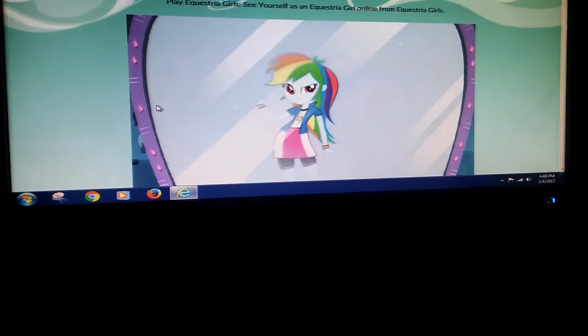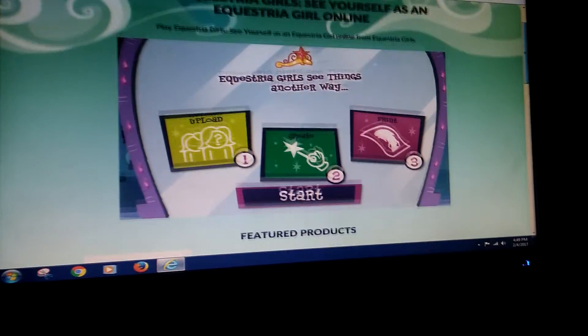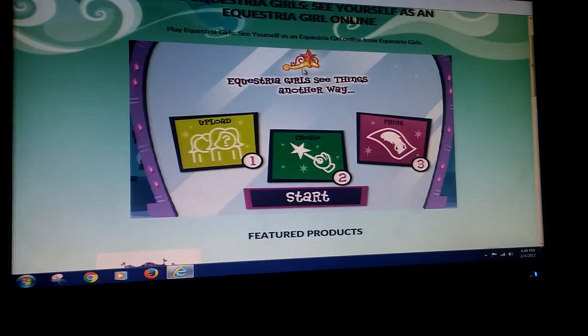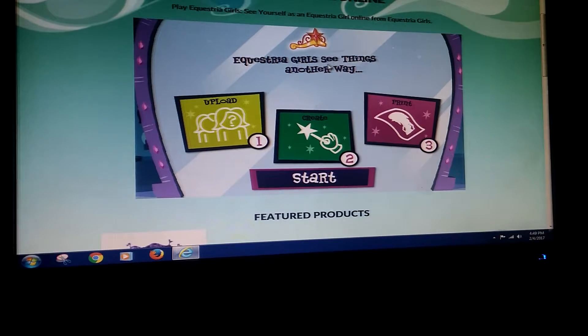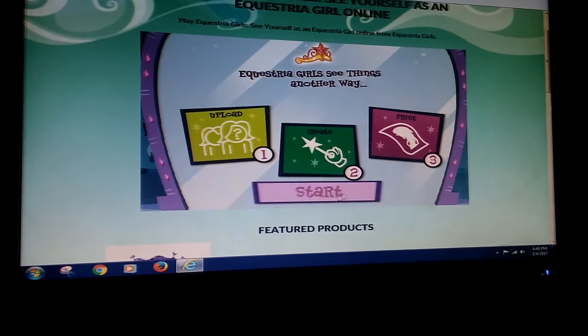It's Camilla here, and today we're going to be playing My Little Pony Equestria Girls, See Yourself as an Equestria Girl. And it says right here, there's Twilight's Crown, and it says Equestria Girls, see things another way. And you can upload, create, and print your picture.